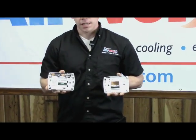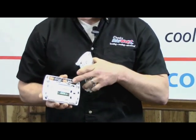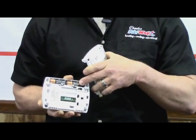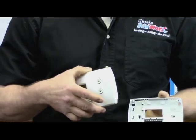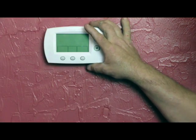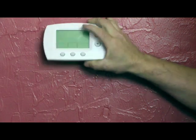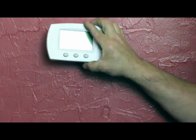Not all thermostats are operated the same way and your batteries are not all in the same place. But digital thermostats the majority of the time require batteries. When these batteries go out, your thermostat will not operate in heat or air mode. So if you come to your thermostat and you see that it is blank, the first thing you want to do is remove that thermostat and check the batteries — a dead battery could be all your problem.